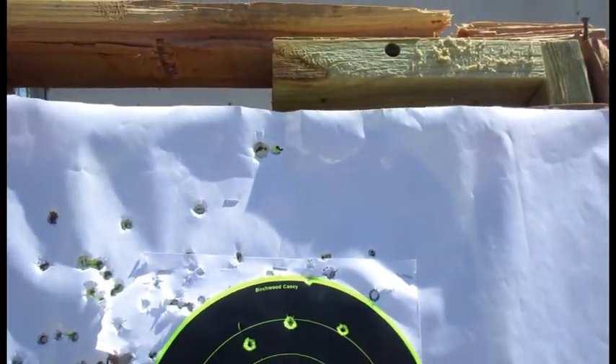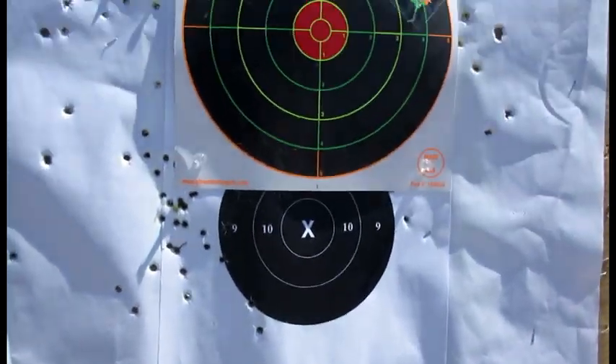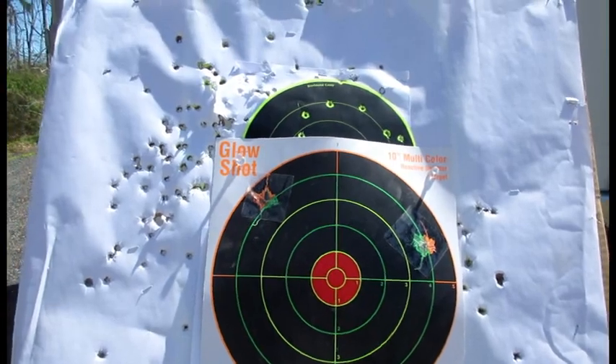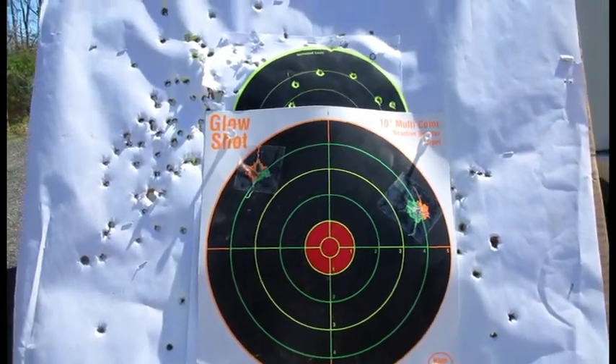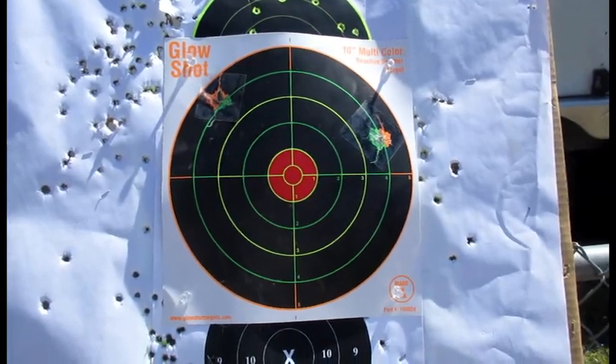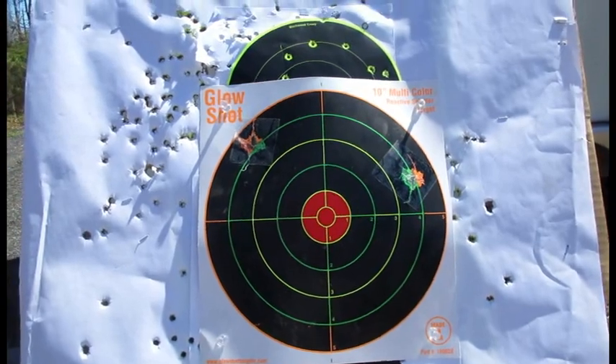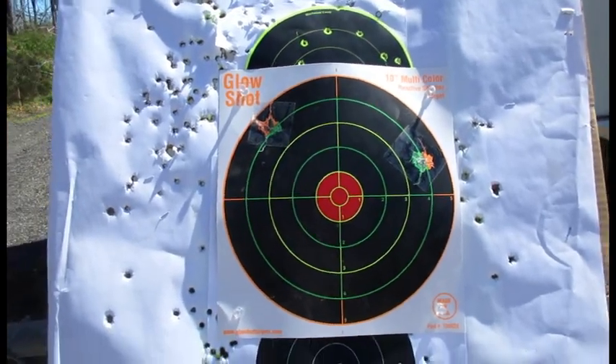That's about it — strange day but oh well. At 50 grains she seems to like the powder better; otherwise she was all over the place. Until next time, hopefully the weather will be cooperative. Have a good one, bye bye.